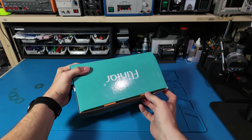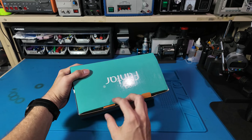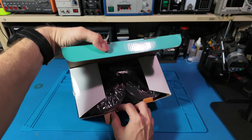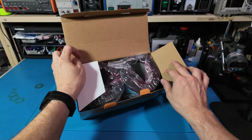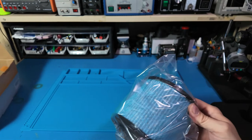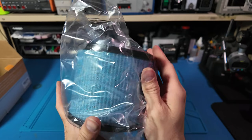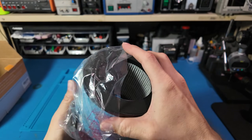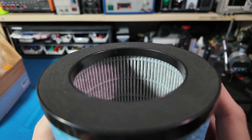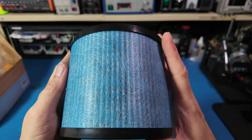So when I spotted these HEPA filters at the store for just three dollars, I figured it's literally time to clear the air. They practically jumped off the shelf at three dollars — that's less than a fancy cup of coffee, and unlike coffee, this won't give me anxiety and make my tools shake.